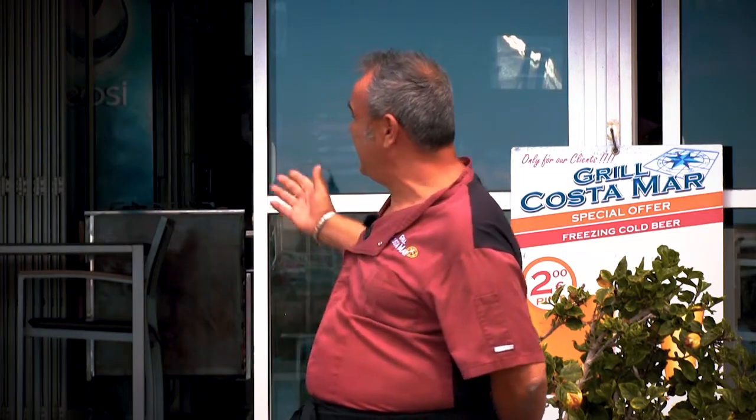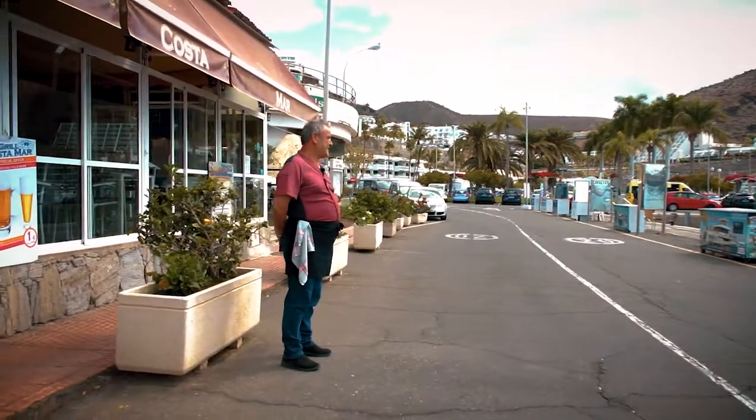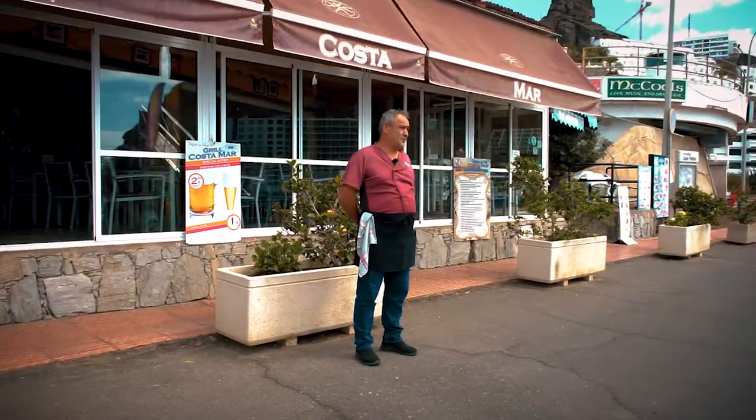Now I have 35 years working here and I run the local Grill Costamar with my wife. We dedicate ourselves above all to fresh fish, and in the place where we are, of course, it is the most logical thing.